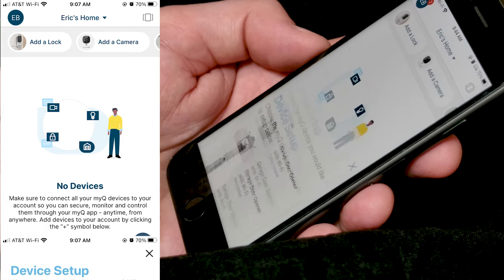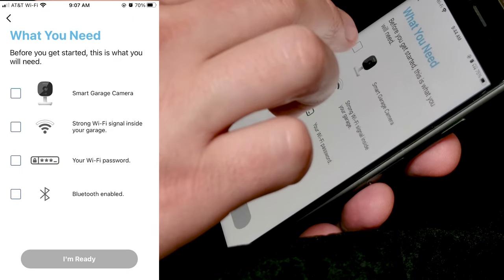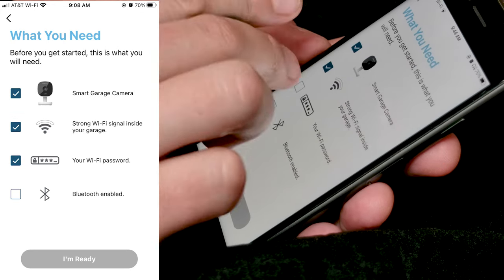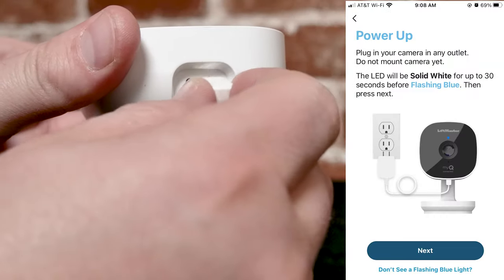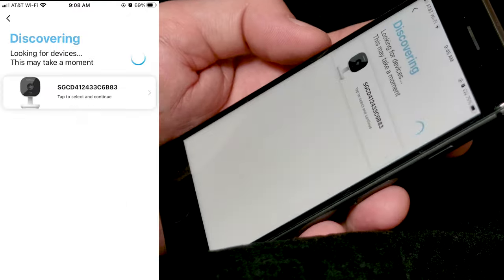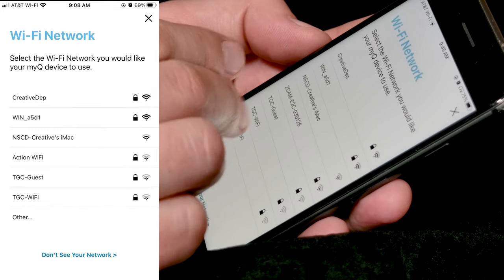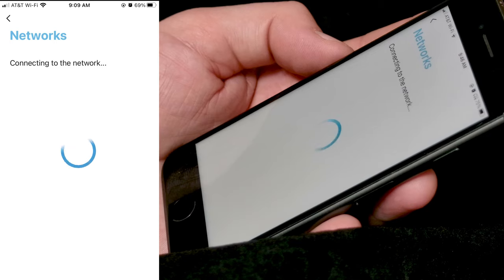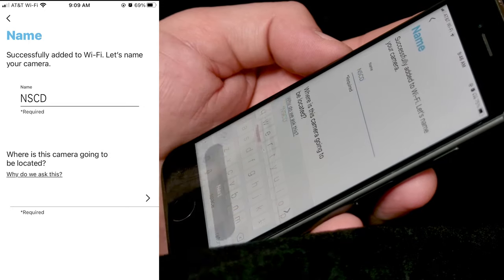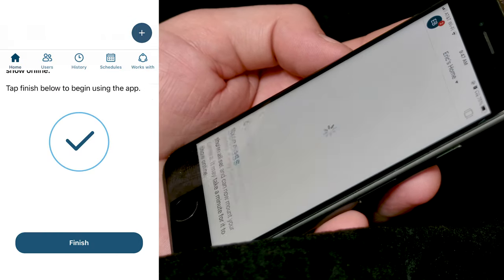In this next step, we're going to pair the camera with the smartphone. On the bottom right, you'll see a blue circle plus sign to add a device. Select smart garage camera. Check the four boxes for camera, Wi-Fi, Wi-Fi password, and Bluetooth. Plug in the camera and let it power up until the light on the face flashes blue, then click next. Select the camera on the discovering screen, accept your smart device's Bluetooth request, select your Wi-Fi network, and enter the password for your Wi-Fi.